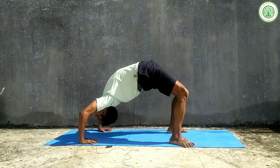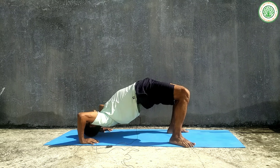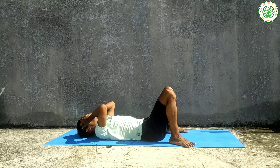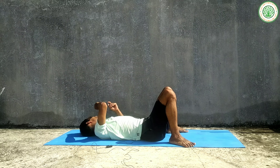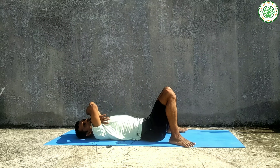Stay in this posture for a few moments. Then, slowly exhaling, come back down to the center. After relaxing for some time, we will do this yoga posture again.